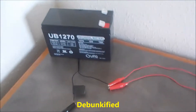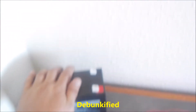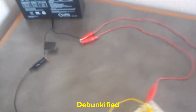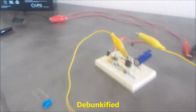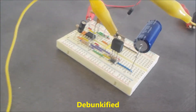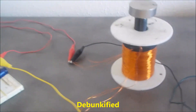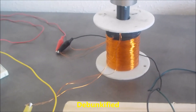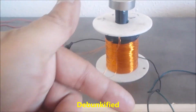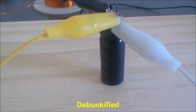I've got 12 volts — a 12-volt adapter here plugged into the wall. I'm using the simple 555 oscillator to pulse the 12 volts into this coil. The coil has a magnetic field around it; it collapses and shoots out a much higher voltage, and that's what I'm using to charge this capacitor.